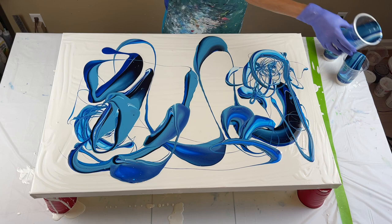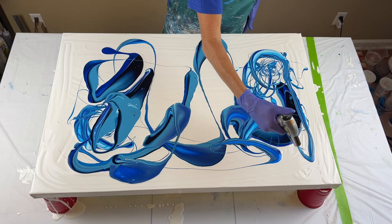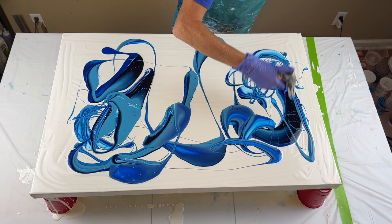Now I'm going to torch for air bubbles. I'm using my culinary torch. You may not have seen my other videos, but my sister was asking me what kind of torch I use. I was visiting her this past weekend, and I told her it's just a normal culinary torch — she said she didn't know that. So if you're wondering, it's just a culinary torch. They come in different sizes and any one should work.